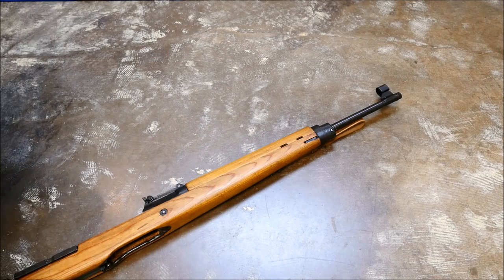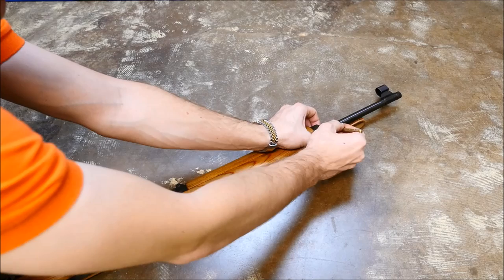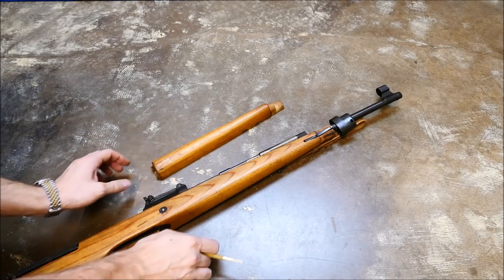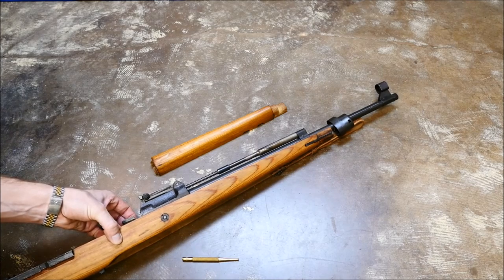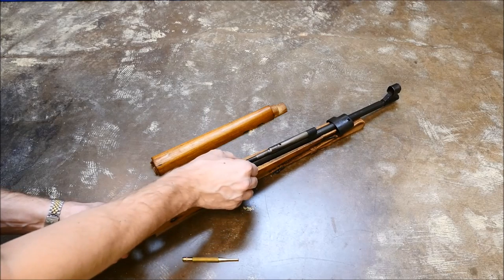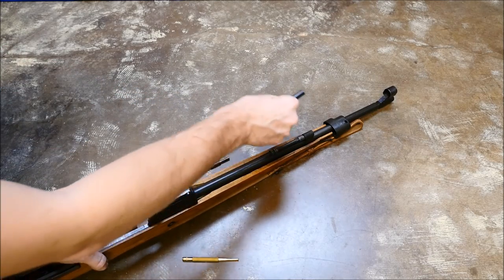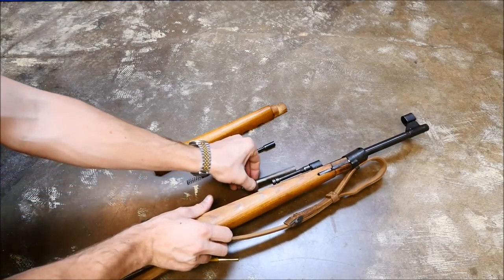Next up, let's do the gas system. Press a little retaining hook on the front with a punch or bullet tip, whatever you got, and remove the top hand guard. You're going to want to compress this spring here, pull out the center part of the tappet assembly, pull off the piston, then let the spring-loaded section ride forward. And there you go — there's your gas system taken all the way down.